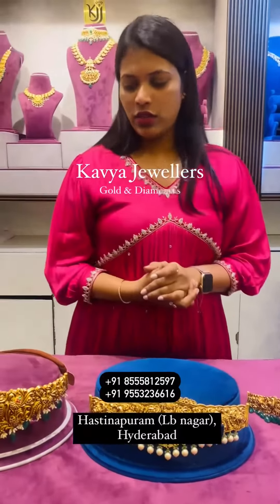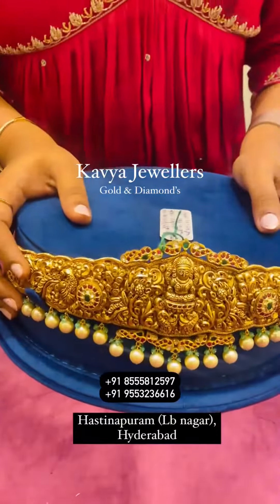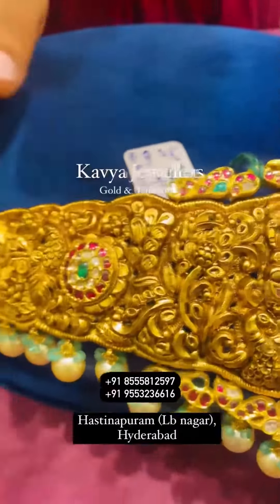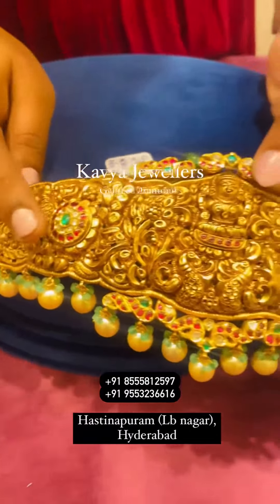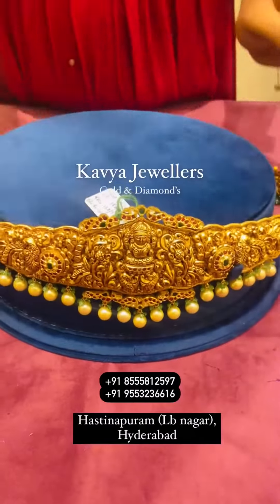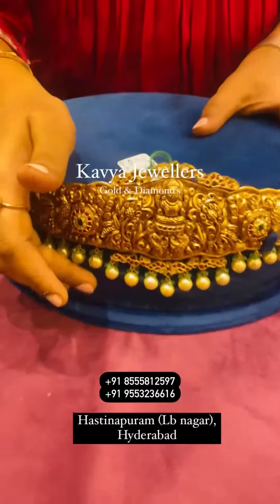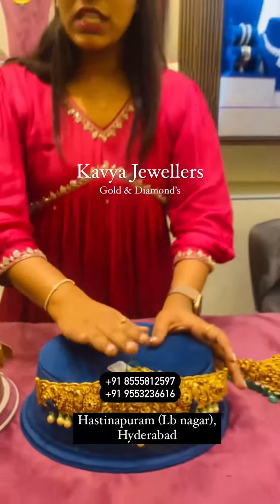I am just showing you today in today's live. Coming to the first piece: Lakshmi Kundan Vadanam with Lakshmi Amma Varu center. We have a flower design on the sides, with Palti Dimings. This piece is around 126 to 127 grams.